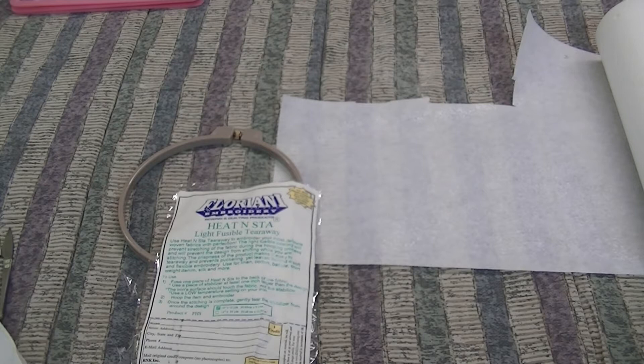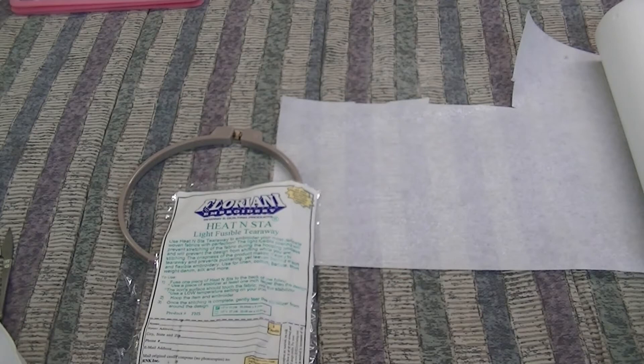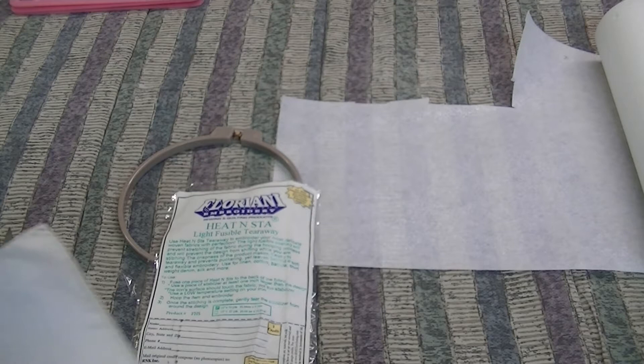The first thing I'm going to show you is something called a light fusible tearaway. You can see it right here — it has a really sticky side to it. It's a tearaway, so you take it to your iron, iron it on, or you could heat press it. I've already done that and I'll show you.